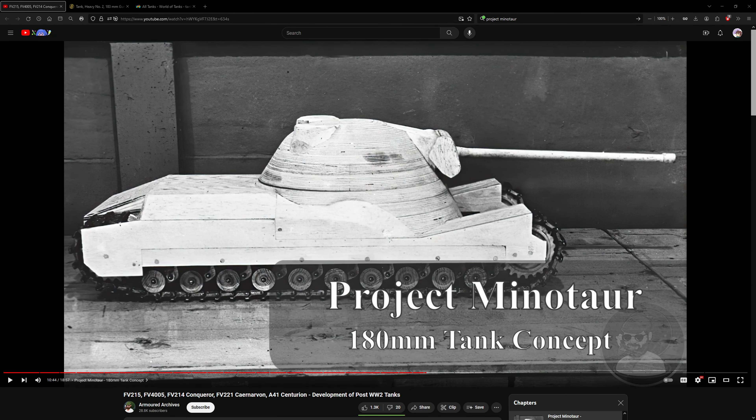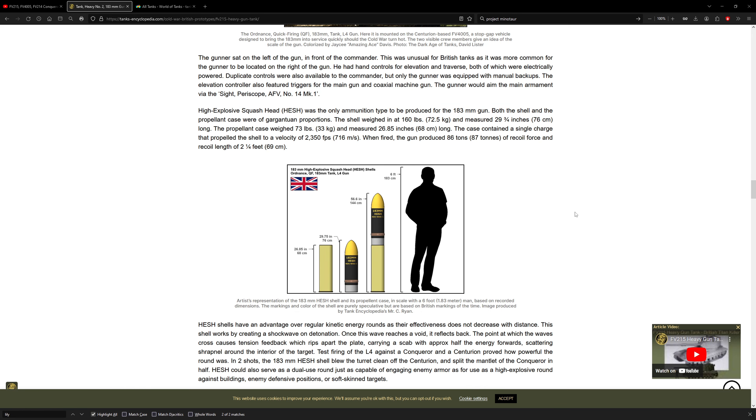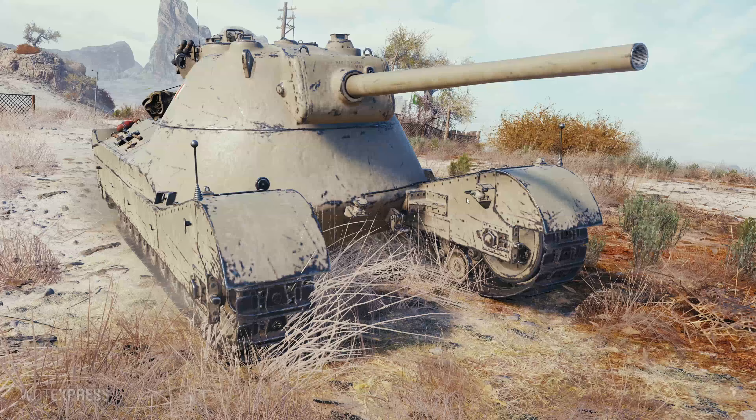All right folks, Project Minotaur — 180 millimeter tank concept. It looks more like a 20 pounder on a Centurion Mark III or so, but it is a precursor to the FV-215 or 4005 with the 183 millimeter gun. Can't find this vehicle on Tank Encyclopedia — they didn't mention it — but thank you guys for the link to Armor Archives on this vehicle.